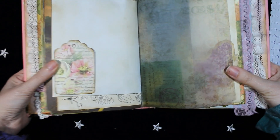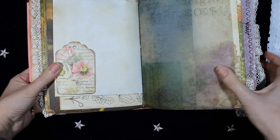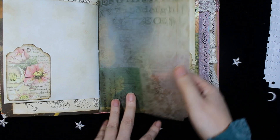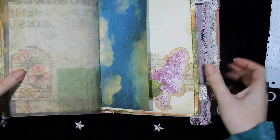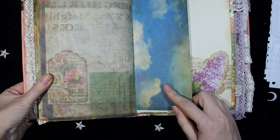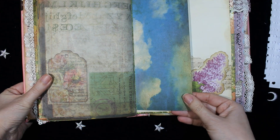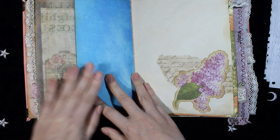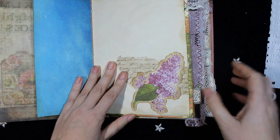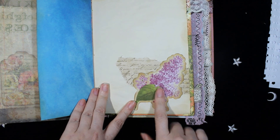This is the other side — another tag at the bottom. And this is more vellum paper from Tim Holtz. This paper is also from Reminisce, with the clouds and the sky. On the other side, here is some dyed paper and another die cut from Bow Bunny.